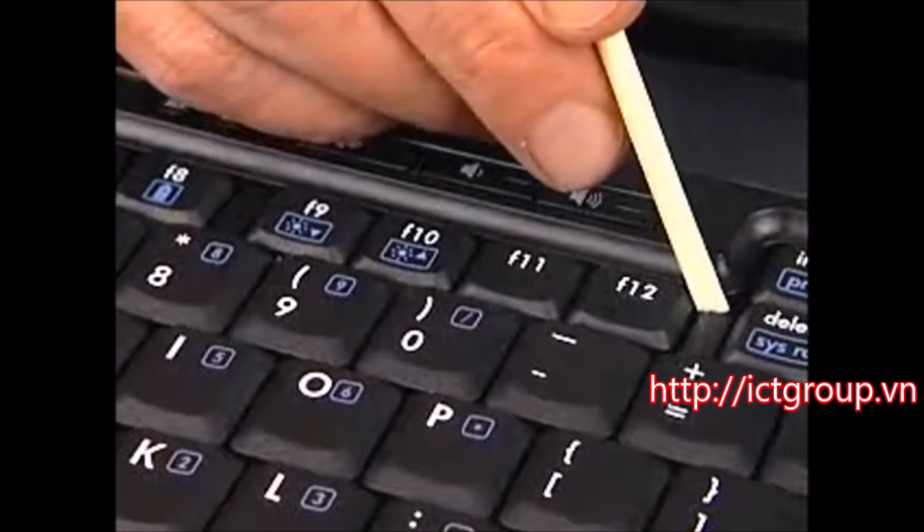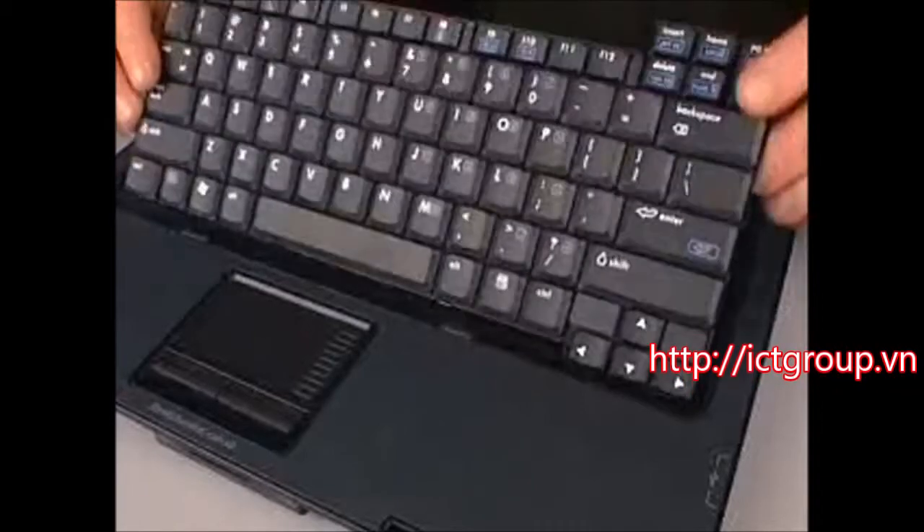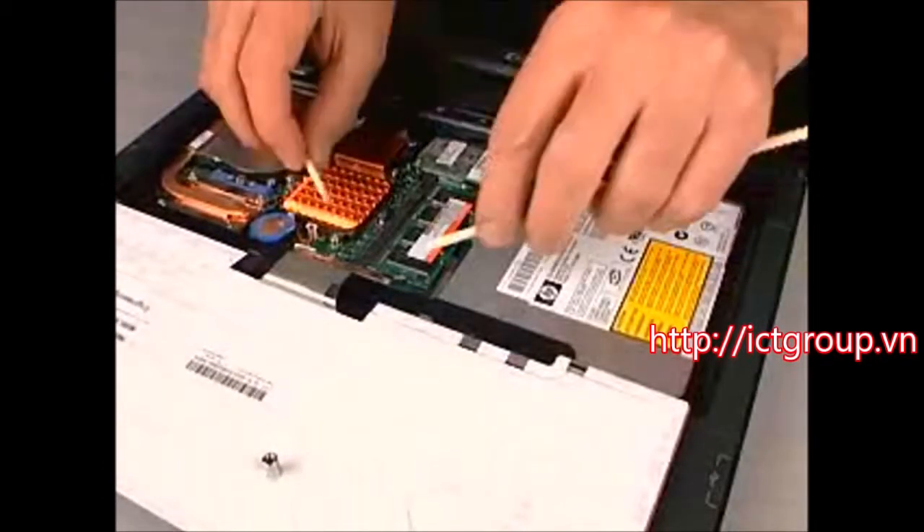Use a flat-bladed tool or your finger to lift the top edge of the keyboard, and then place it upside down on the top cover using minimal force.